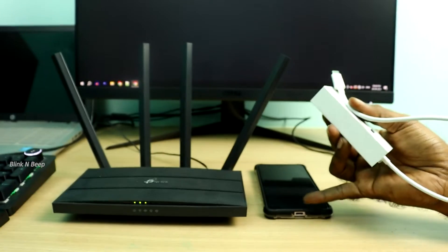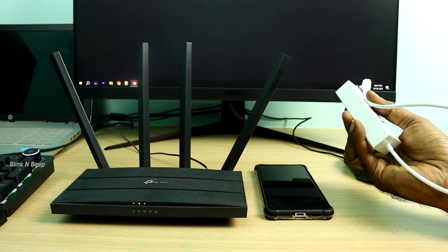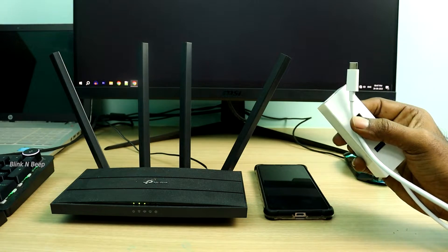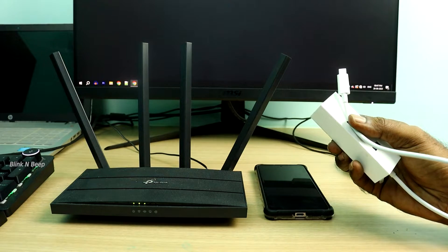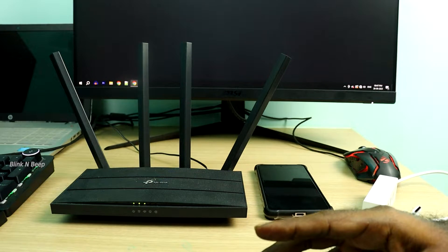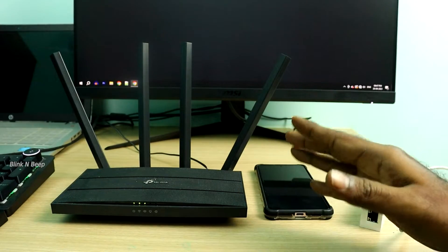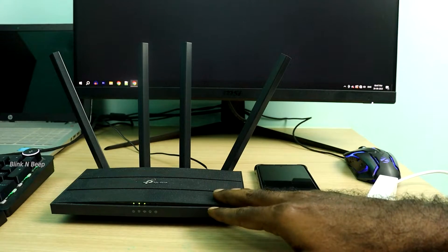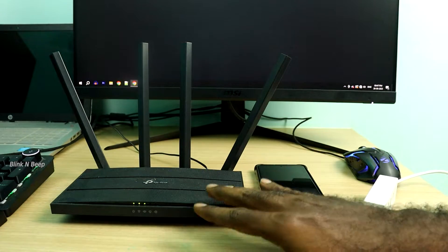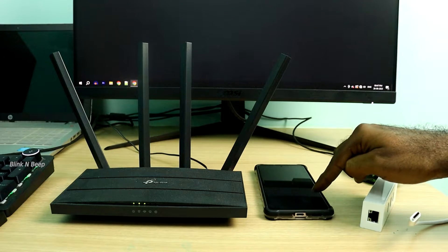Since my phone has the USB Type-C port, and pretty much most of the latest Android phones have this Type-C port, this adapter should be fine. I got this on Amazon and the link to the product is in the description. One important thing to note is that I am not sure how many routers and mobile models will support this type of setup. The router I have here is the TP-Link Archer C6 and the phone is the Redmi Note 12 Pro running Android 13.